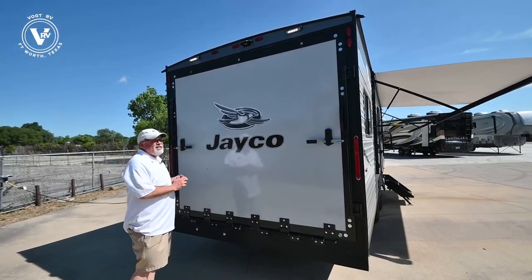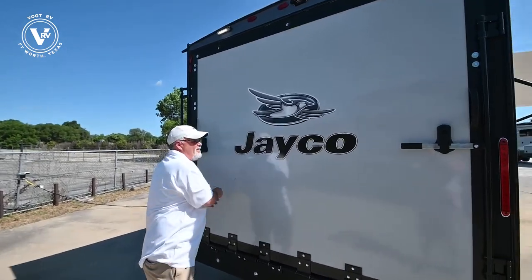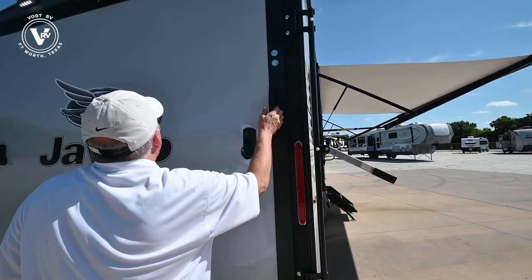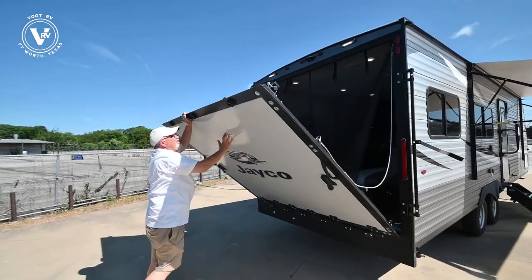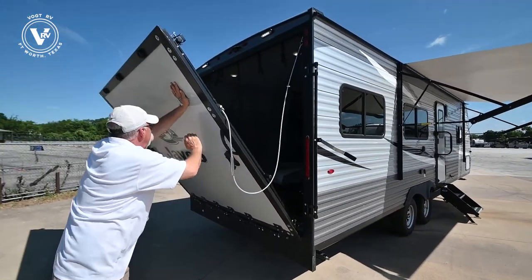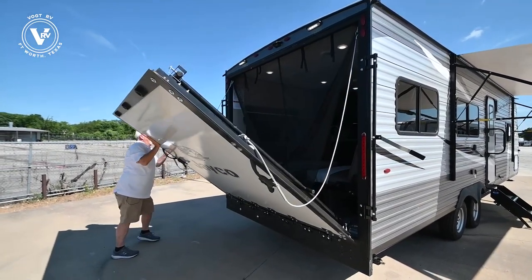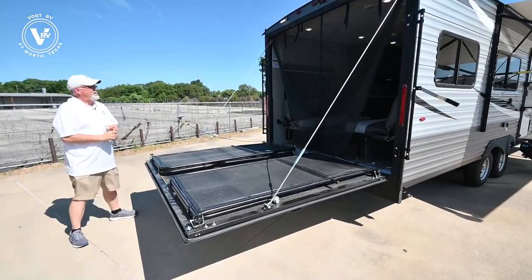We're going to step outside and I'll show you how easy the door comes down. One person can do this — pop that off, pull this up, grab your handle, and just kind of walk it down. Sometimes your cables will get caught so you just have to move them around a little bit.